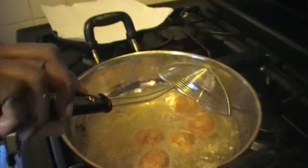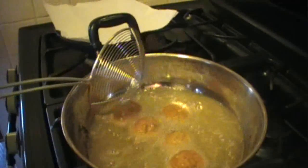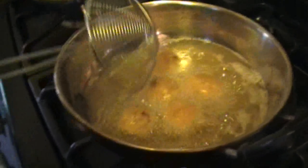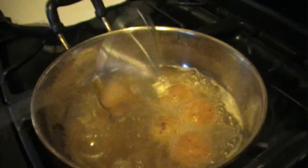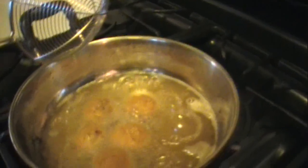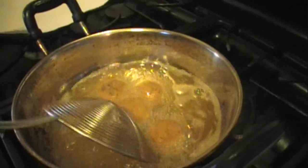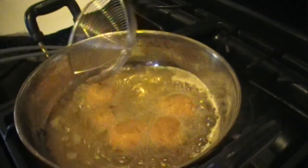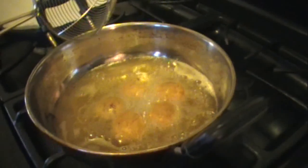Slowly roll them around in the oil and let them fry to a light golden brown. You don't have to put too much oil — in a larger pan, about an inch to an inch and a half of oil is fine. Gently roll the cutlets around so that all sides get fried evenly, and just wait for them to reach a light golden brown.